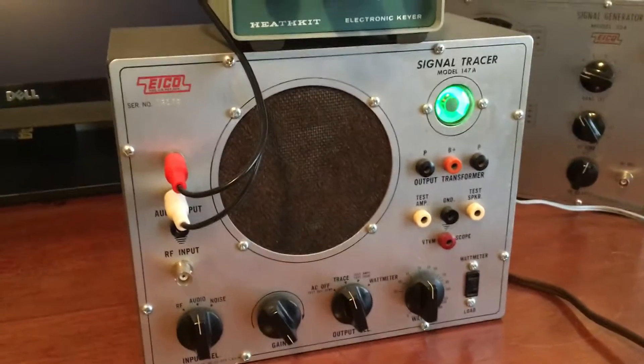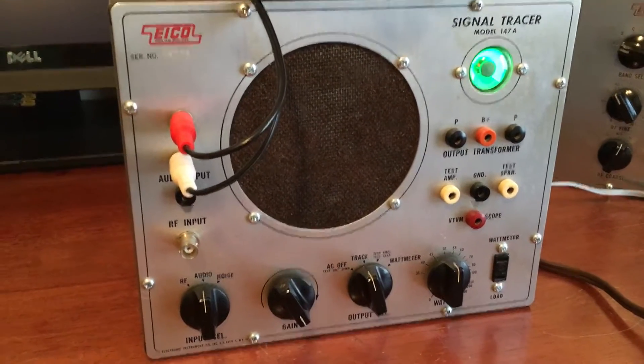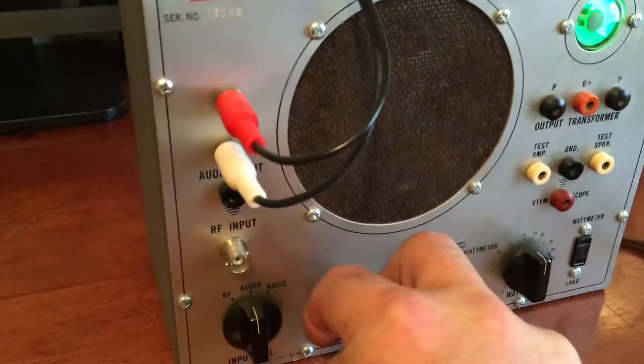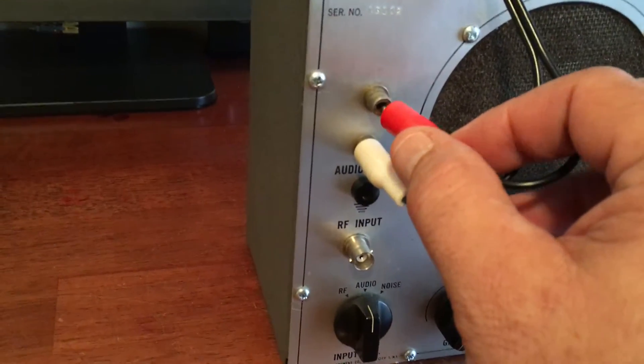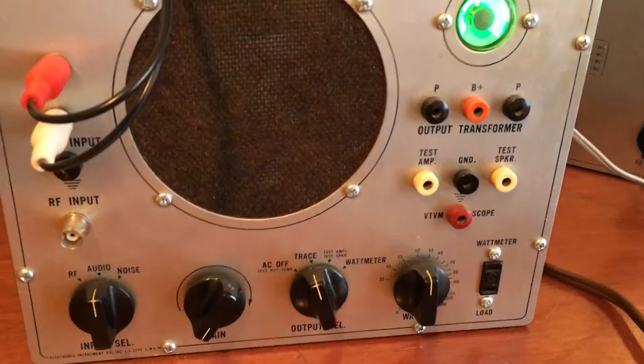Cool piece. This guy took really good care of his equipment. I've seen these signal tracers before and I believe — I'm not 100% sure on this — but I don't think they had RCA inputs. I could be wrong on that, but I could have sworn I saw a couple that didn't. He did modify some of his stuff. He modified this Heathkit right here — it's got an extra quarter inch output. He modded a lot of his stuff, so he might have done that mod to this as well.